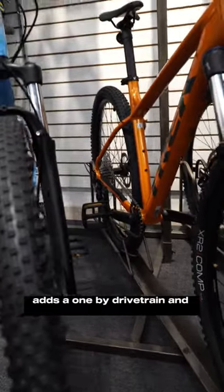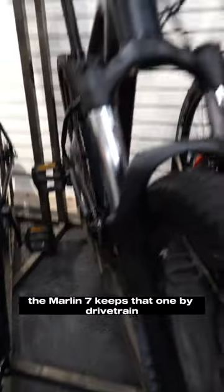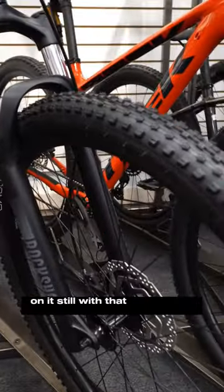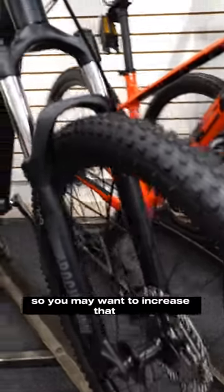The Marlin 6, if you want simplicity, adds a one-by drivetrain and performs super nice. The Marlin 7 keeps that one-by drivetrain, but now upgrades the brakes and front forks, so you will get much better performance on the trail. Still with that same tire though, so you may want to increase that.